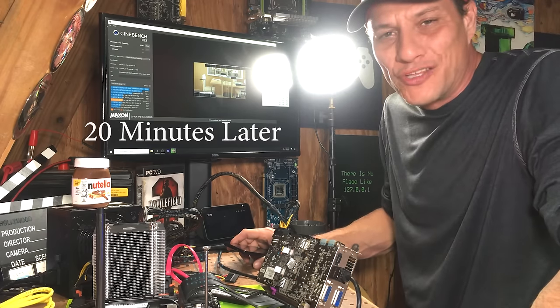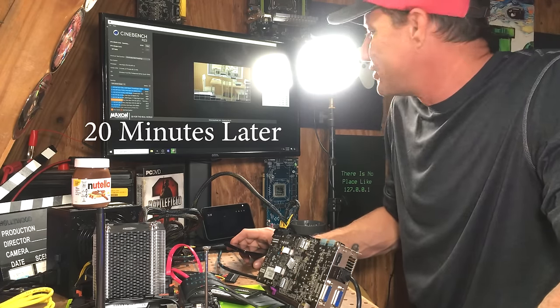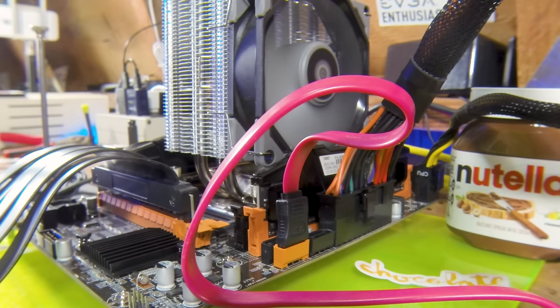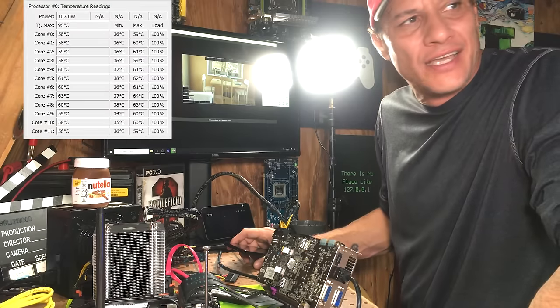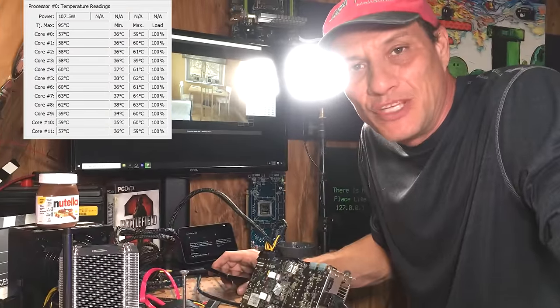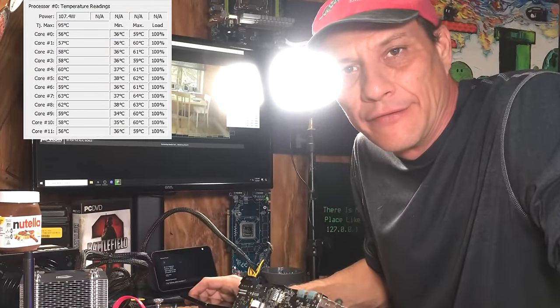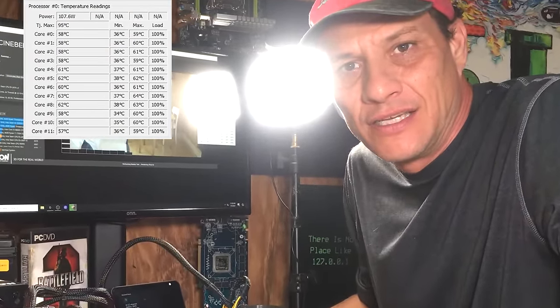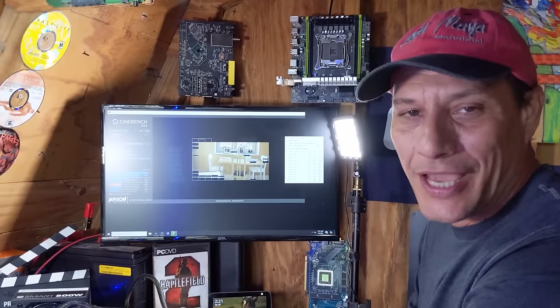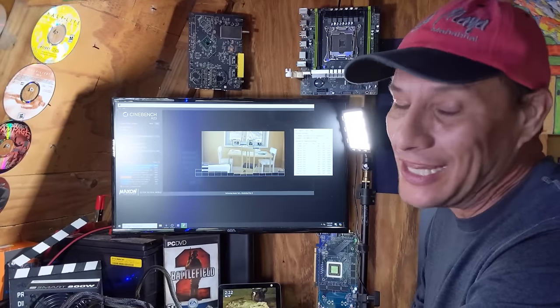All right, it's now been 20 minutes on the stress test with Cinebench and Nutella is holding strong — 64 degrees Celsius in an 80 degree Fahrenheit environment. This is fabulous, I didn't think Nutella would be so good at thermal compounding. Yes, it's silky, it's smooth, it's delicious, and it can save your CPU. This is Troll's Tech, thanks for watching my Nutella video. Be sure to hit like and subscribe and check out my other videos — I love you people.